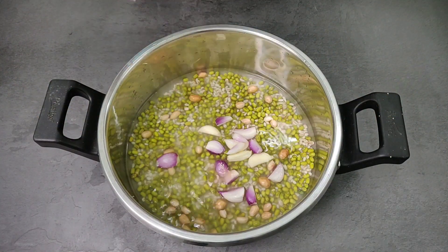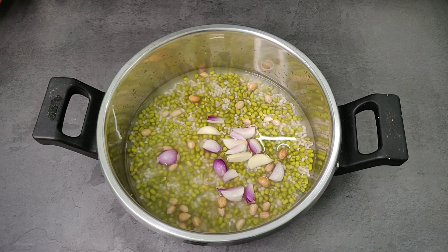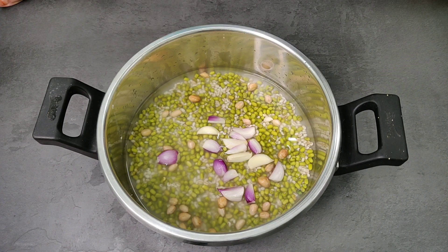Put the cumin seeds in the pot. There is very thin fiber in the cumin seeds. If you put the cumin seeds in, it will be very nice.